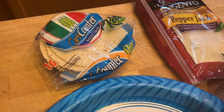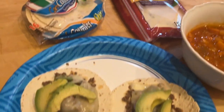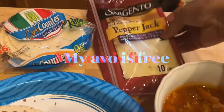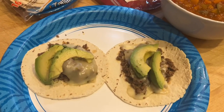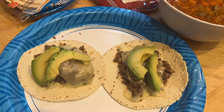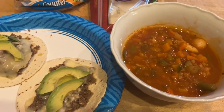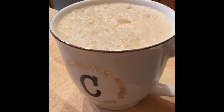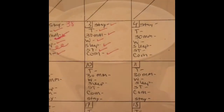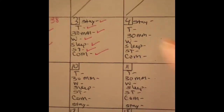For dinner I love these carb-counter tortillas — I can have two for one point. I've got pepper jack cheese, one slice between the two of them, one ounce of ground beef, and some veggie soup. And my wonderful hubby made me a coffee after dinner.